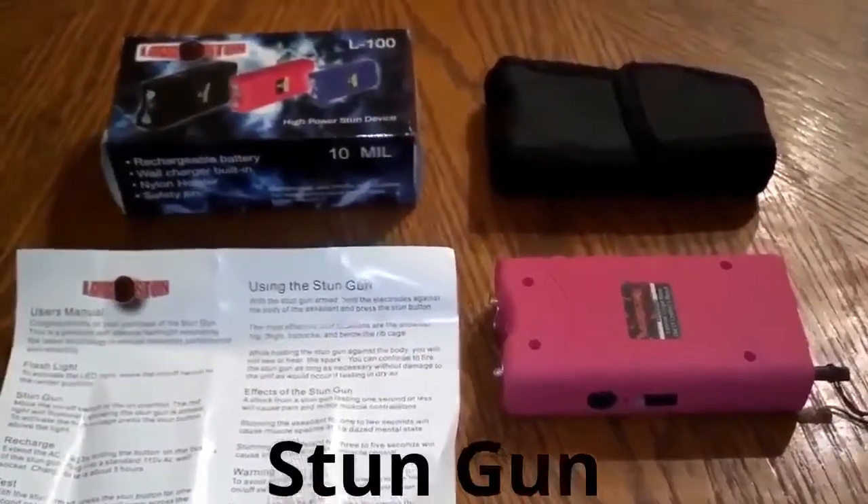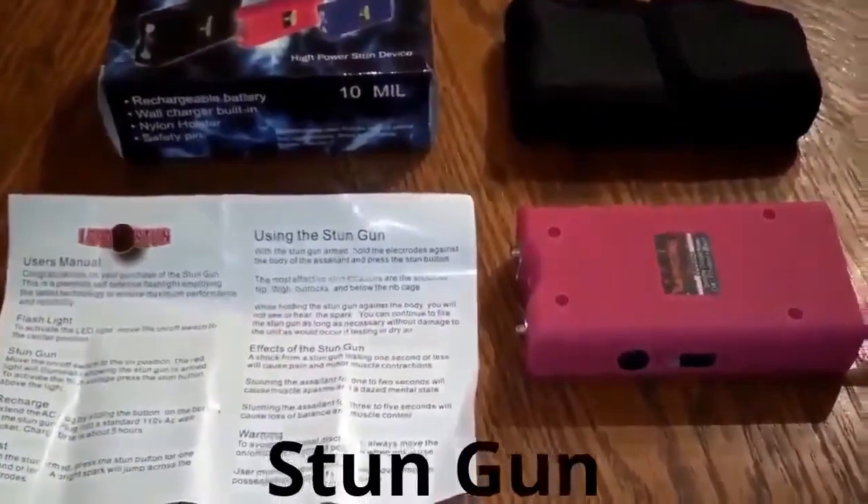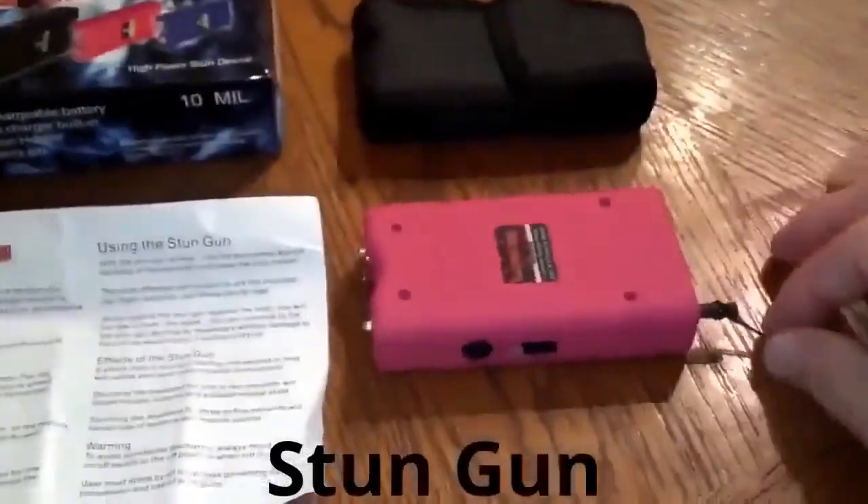Here's our new stun gun we're adding to our inventory. It's 10 million volts, so it's 2.2 million volts stronger than our 7.8 million volt ones, and it has a safety pin.